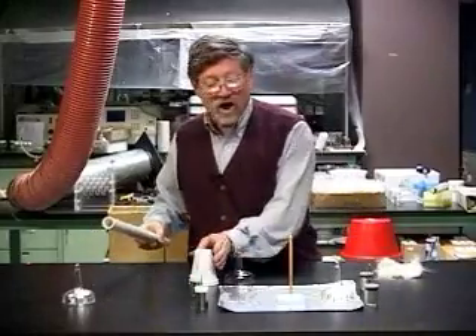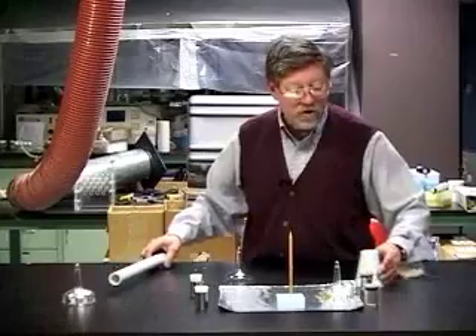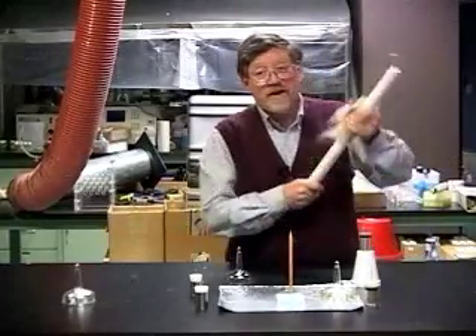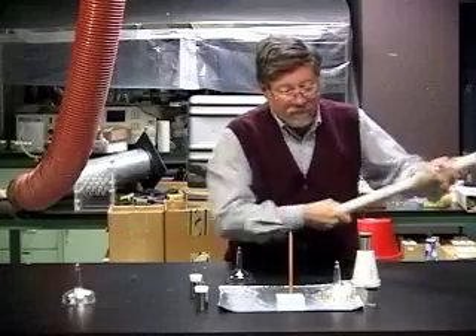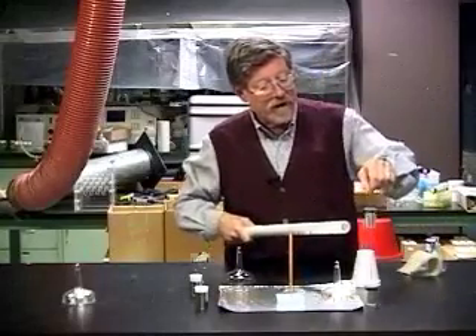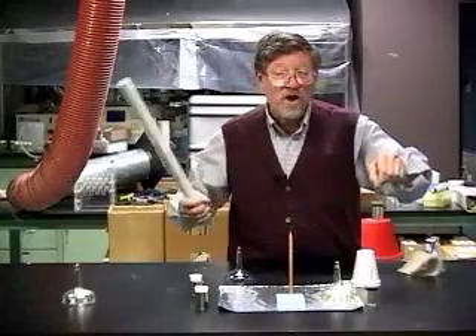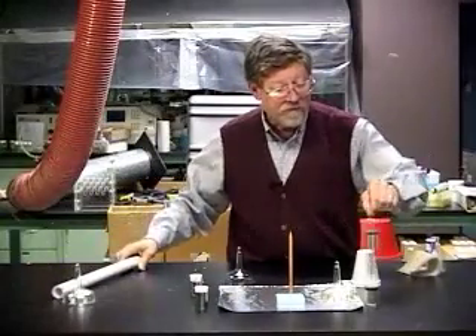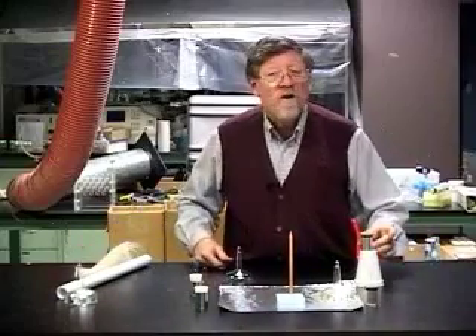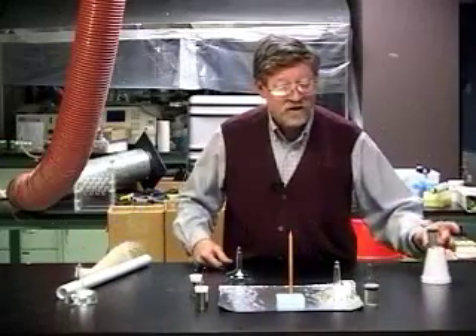And then we have to charge several Leyden jars by the coating. Here, we set the Leyden jar on an insulating stand. This time, we pick it up by the hook and charge it by the coating like that, repeating that several times until we have four fully charged Leyden jars ready to go.